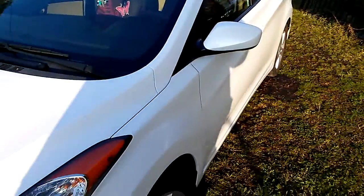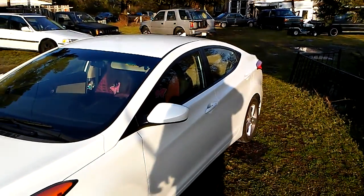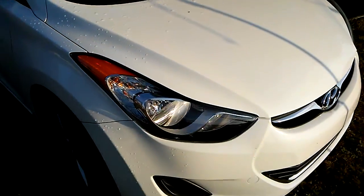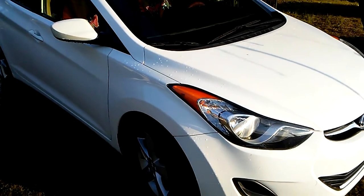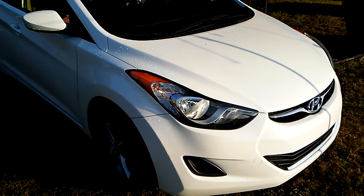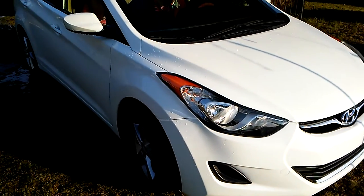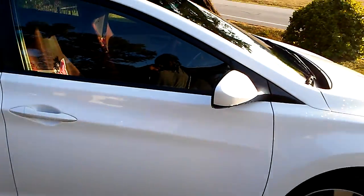Y'all remember I had this car the other week? Customer came right back to let me get it right for him again. So this is what I'll be working on for the next couple days — got to give them a full detail. Stay tuned for the final results.